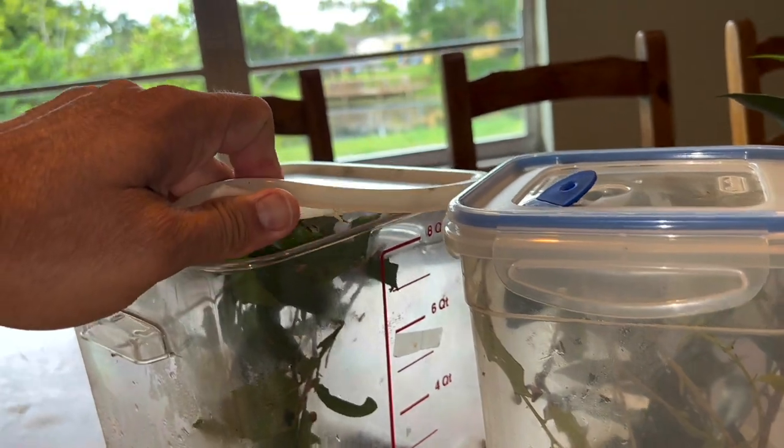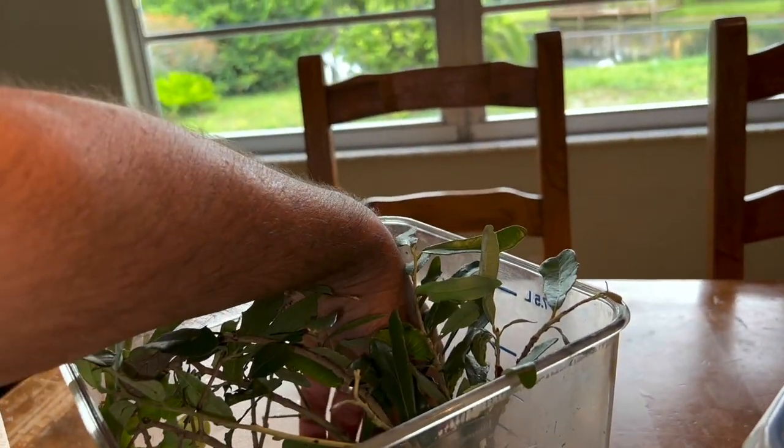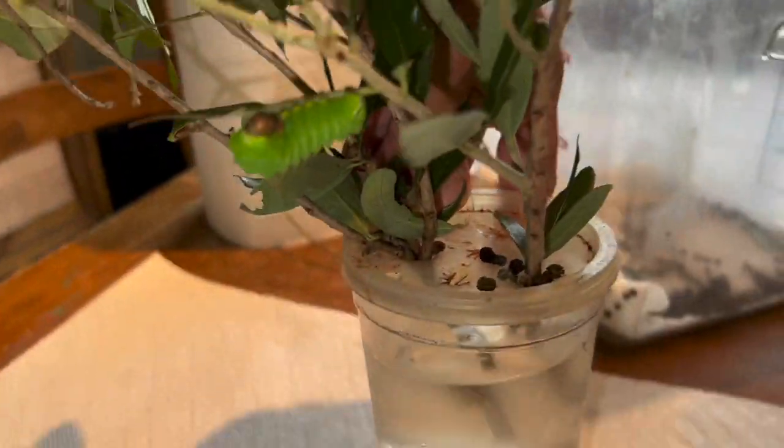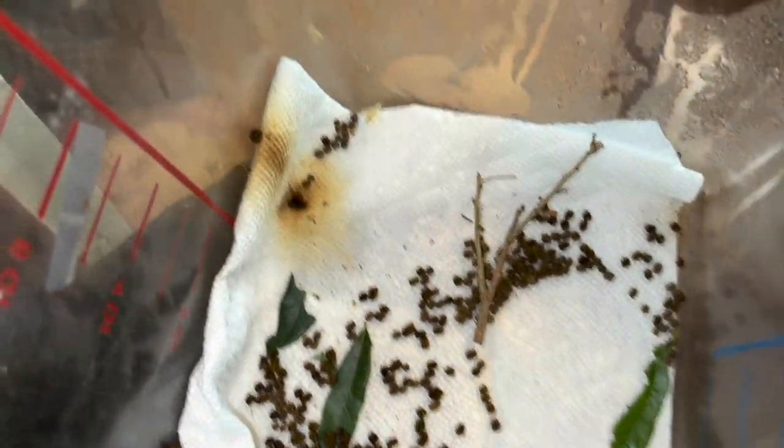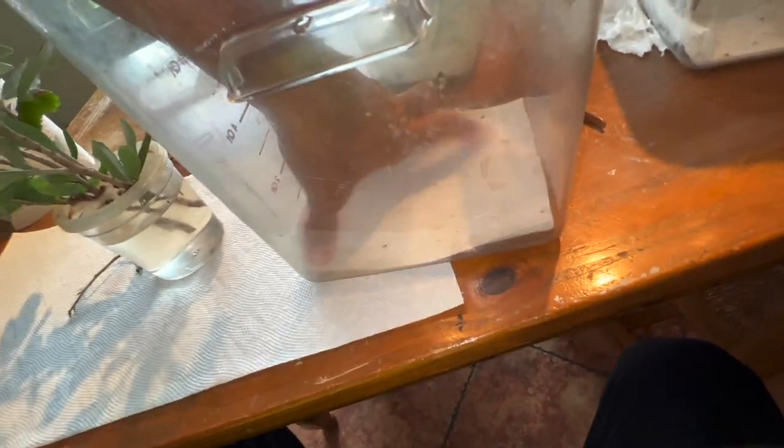Let's get in and see how our polyphemus moth caterpillars are doing. It's been about 48 hours or so since I opened up this container. First thing — no dead caterpillars. That's always a good sign. But we do have some condensation in the container, which is not good. I take a paper towel and wipe the condensation out, then put a new liner in so we have a fresh container to work with.